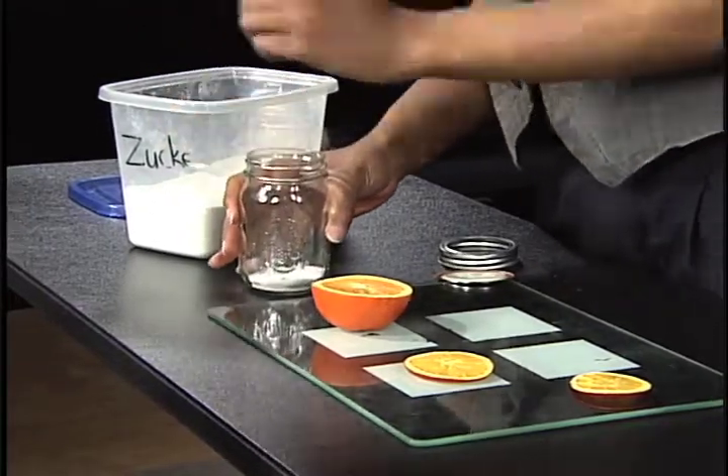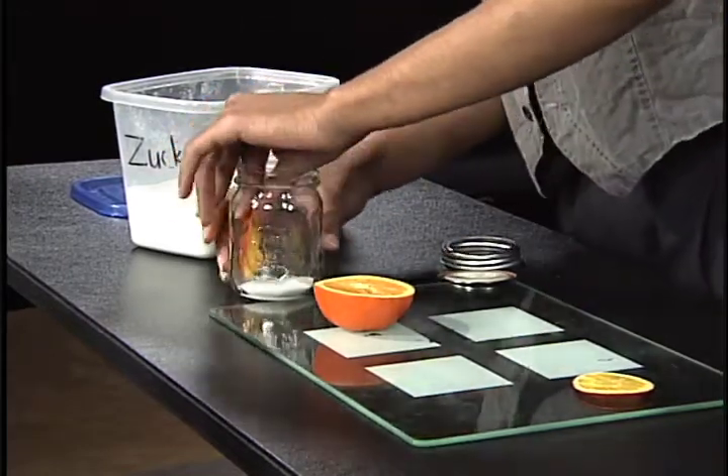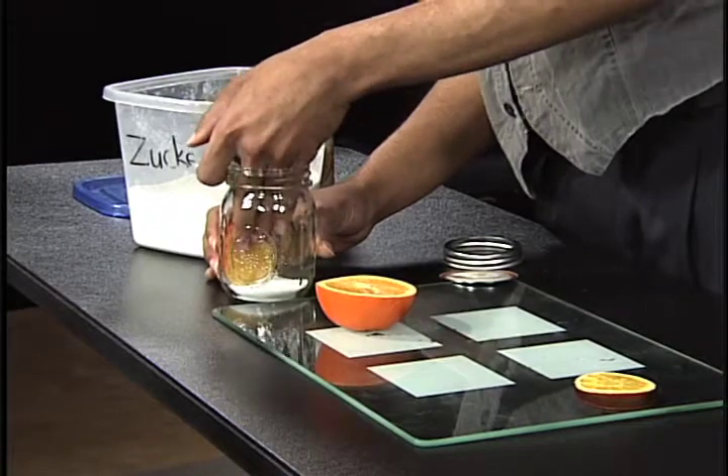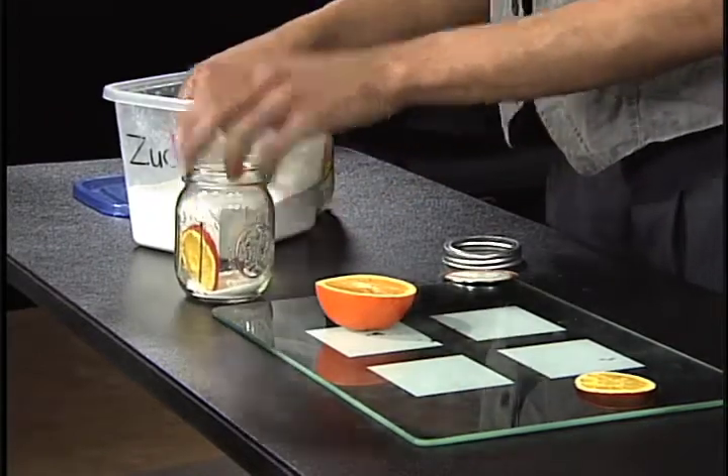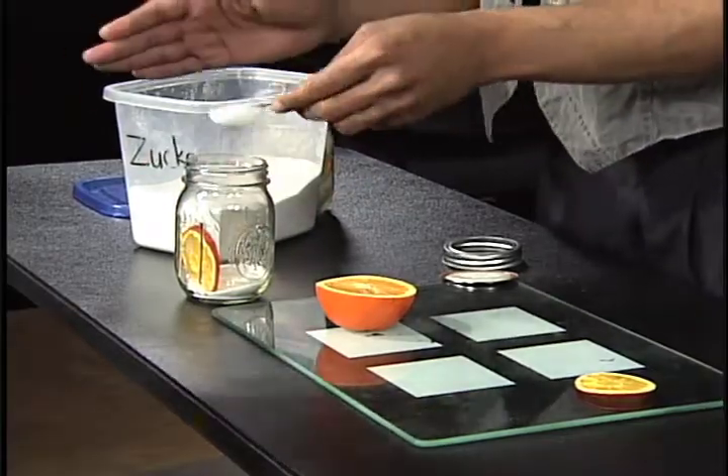And you're also going to start by getting your orange. You could put it on the side, you could put it in the middle, you could decorate it — anything you really want. And then you're going to just pour the sugar in, just like that, all the way to the top.